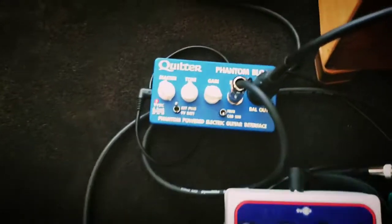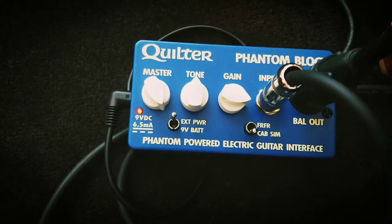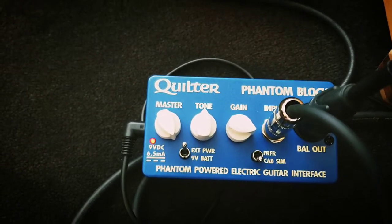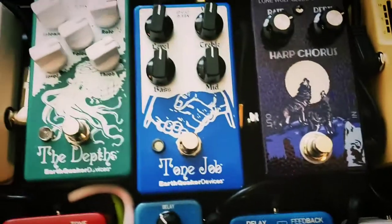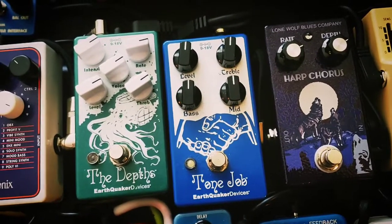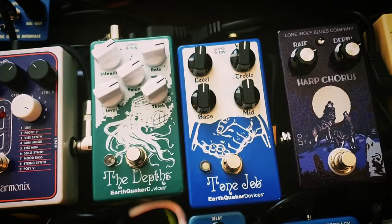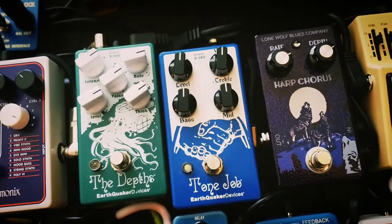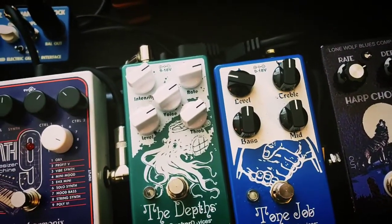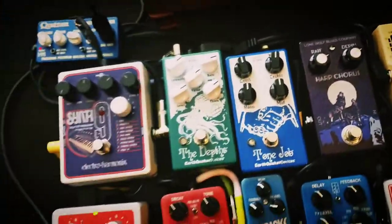So I started fooling around with the Quilter this morning and it sounds pretty darn good. You can see I've got the master up, the gain up a bit, tone kind of right in the middle — it's a cab sim. I've also got a volume pedal here, the Earthquake Tone Job. I kind of use it as a little boost pedal on some things, but it also gives me some EQ, and I can turn the volume down to incorporate it with other pedals that have gain.